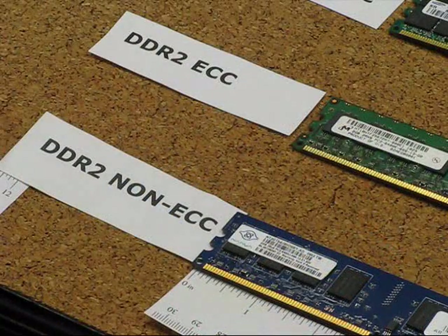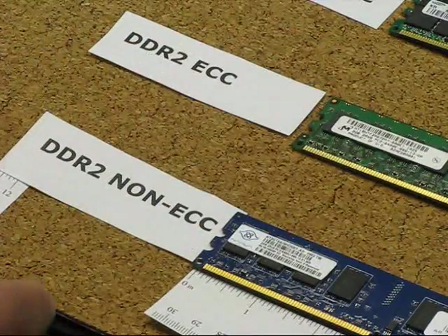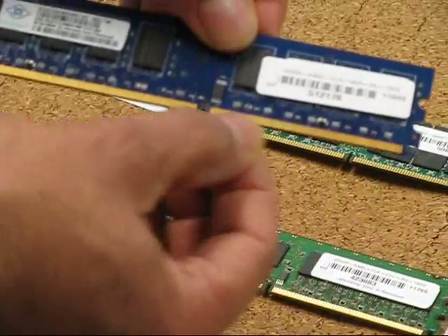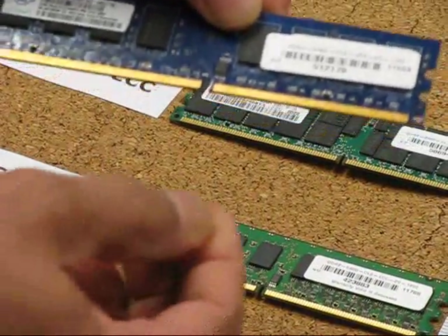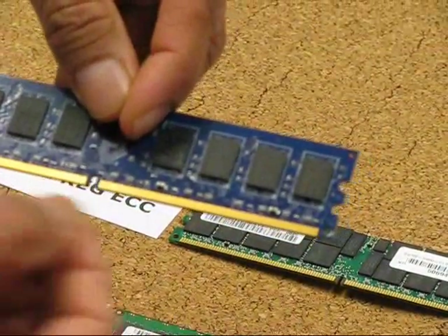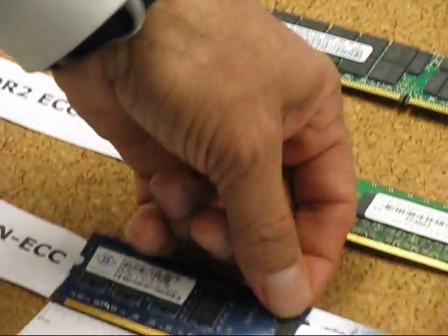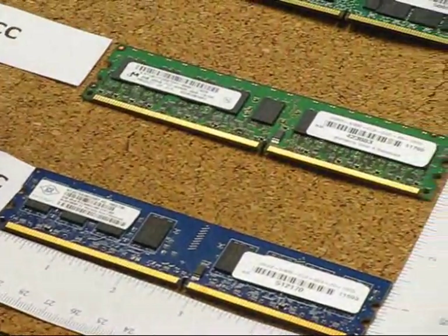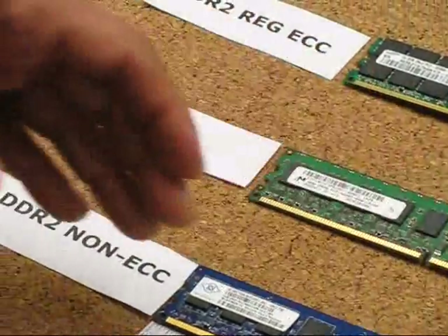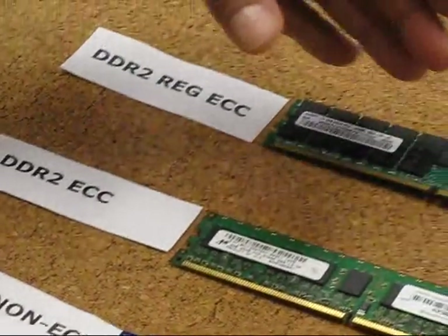Now we're going to look at DDR2. DDR2 are 240-pin modules. When you look at the module itself it'll have a lot of connectors, and if you look at the back you'll see the number 240 at the end. It comes in three varieties — the non-ECC, the ECC, and the registered ECC — with the same principle: multiple of eight, multiple of nine, and a very busy chip count with extra chips for registered ECC.